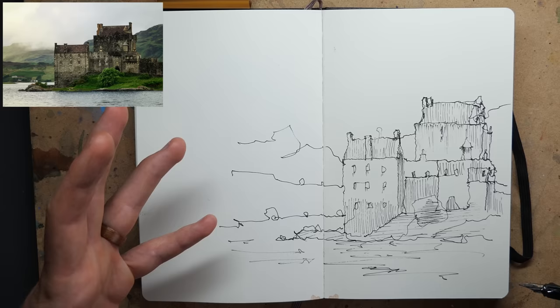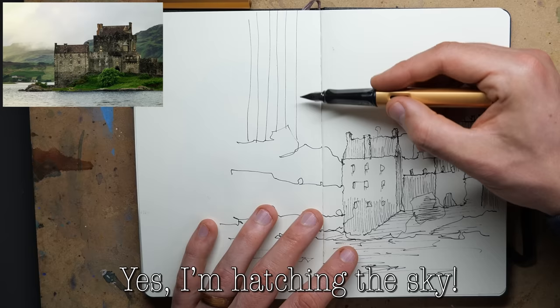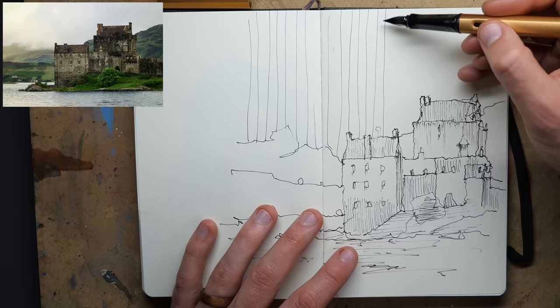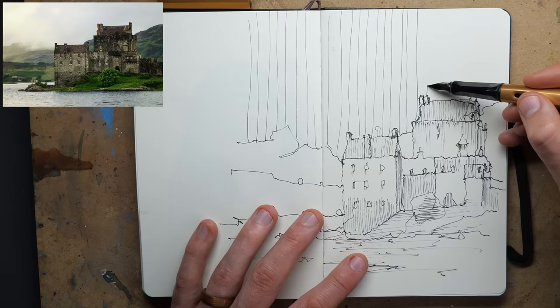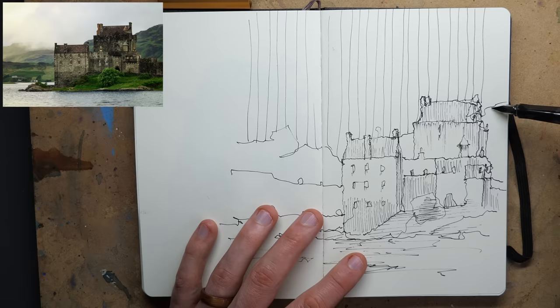I've just noticed I didn't do any of the background sky, so now we've got all these shapes to work with. We could leave it blank to send it back, do a different kind of hatching, or try something experimental - let's do the last one. I'm going to hatch the sky with very broad vertical lines. Let's see what happens when we've got this kind of broad vertical line clearly separating the sky from everything else.